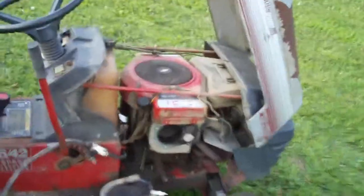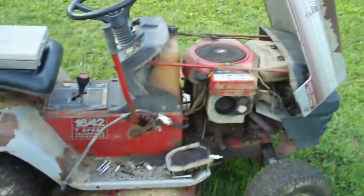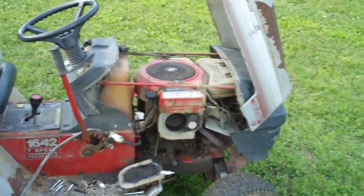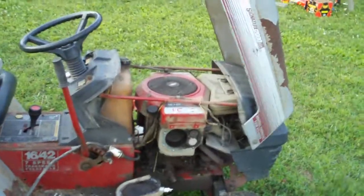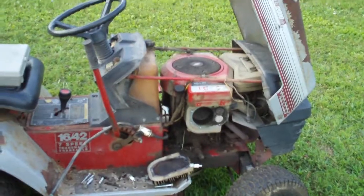If anybody out there knows about Briggs and Stratton products and knows what would be a good combo replacement engine for this, let me know. Which model would be suitable to replace it — if anybody's got that, please let me know. I hope you enjoyed this video and I think there'll be more for sure — that I can guarantee.